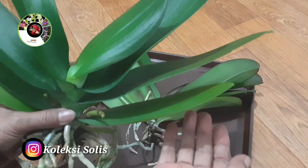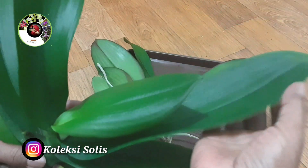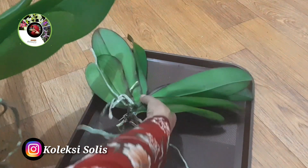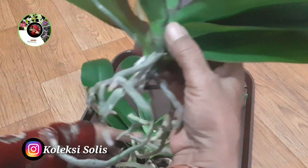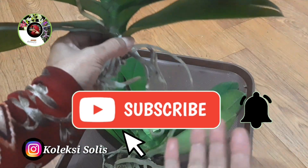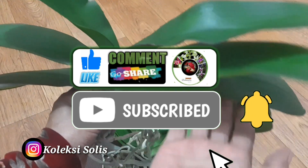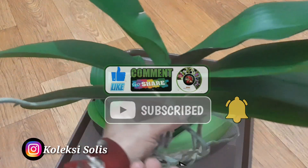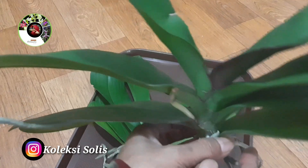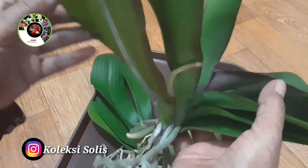Anggrek dalam situasi adaptasi bisa mengalami akar mengering, daun menguning, atau lemas. Spike yang gagal berkembang kadang-kadang memang begitu. Jadi kalau menghadapi salah satu dari yang telah disebutkan tadi, jangan panik. Tidak masalah, asal ada pertumbuhan baru, baik akar ataupun daun baru.